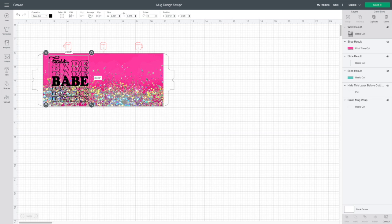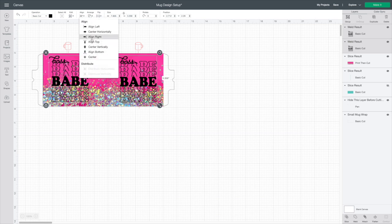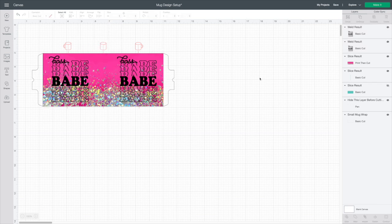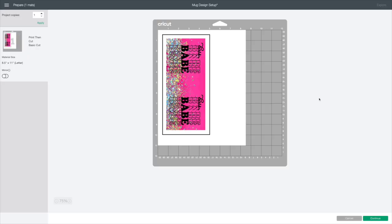I actually want it on both sides of the mug — the left side as well as the right side. I'm going to hit Duplicate and line that up. To make sure these are nice and even, I'm going to select one, hit Shift, select the other, and hit Align Top so I know they'll be completely straight across. Next I need to attach it to my wrap layer — I'll select the wrap layer, hit Shift, select these two designs, and hit Attach. Now when I hit Make It, I'll hide everything else, and we're going to have a nice Print and Cut layer, all staying attached so it'll be nicely lined up when we wrap the mug.